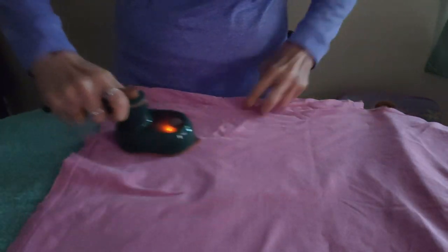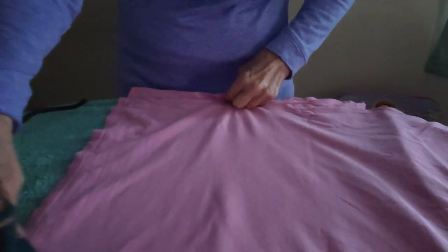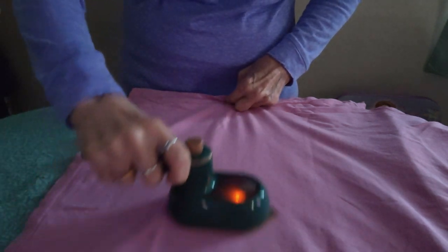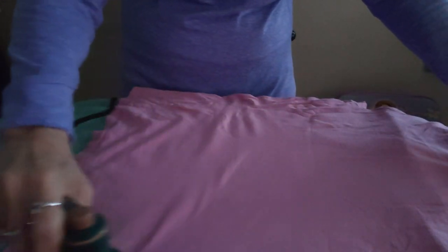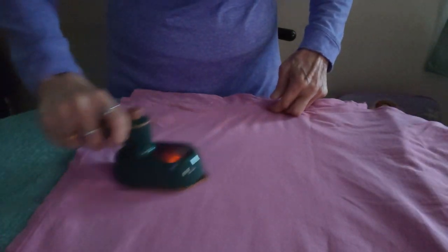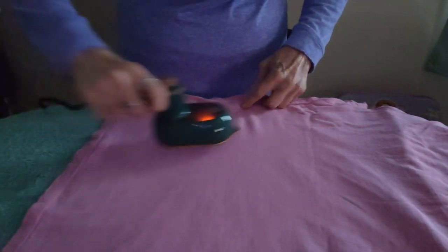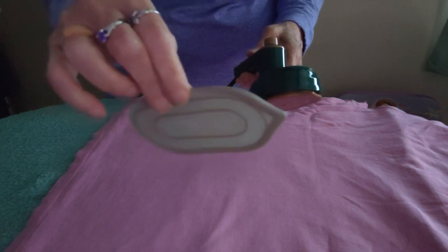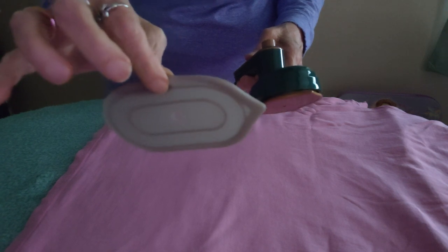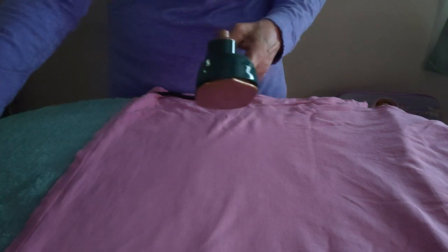This is actually coming out pretty good — it's definitely getting the wrinkles out, and this is pretty wrinkly, guys. Sometimes even with the big irons you have trouble getting wrinkles like this out. So this is pretty hot. You know what, this is still hot — I'm really not trusting this too much, to be honest with you. But I'm gonna set it on there for a minute.